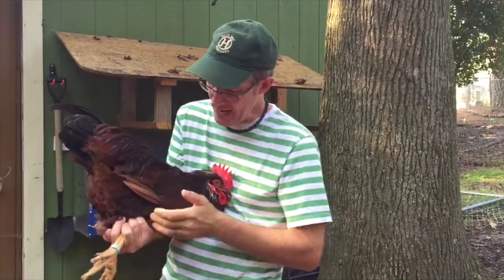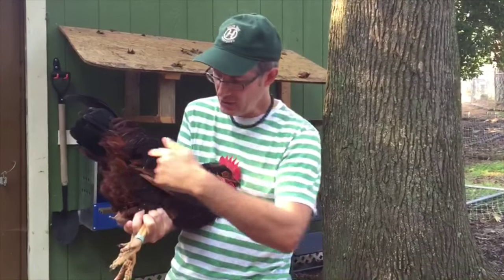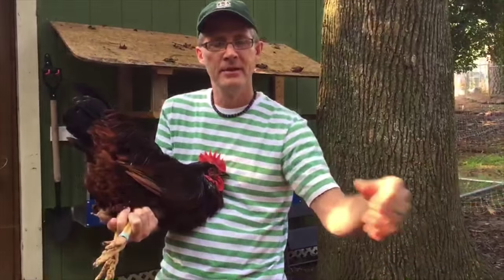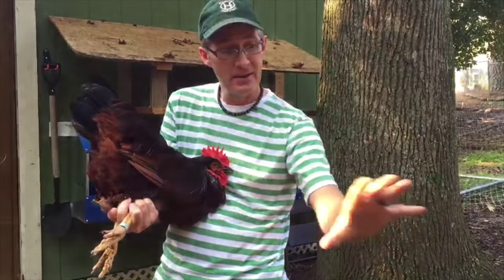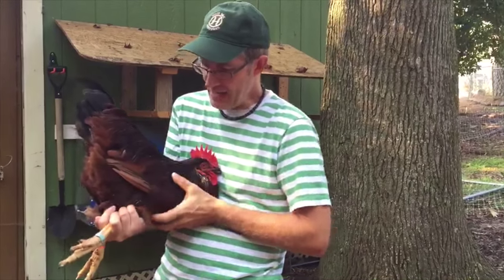When you're looking at a Rhode Island Red, you want to look at his brick type. He should have a nice brick type. The best time to evaluate type is when the bird's on the ground when I'm looking at him. After I've looked at him on the ground and I see a nice brick shape, then I want to pick him up and assess and make sure what I'm seeing is also what I'm feeling.